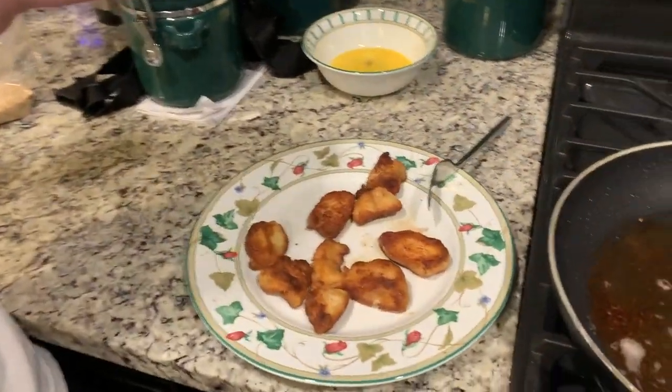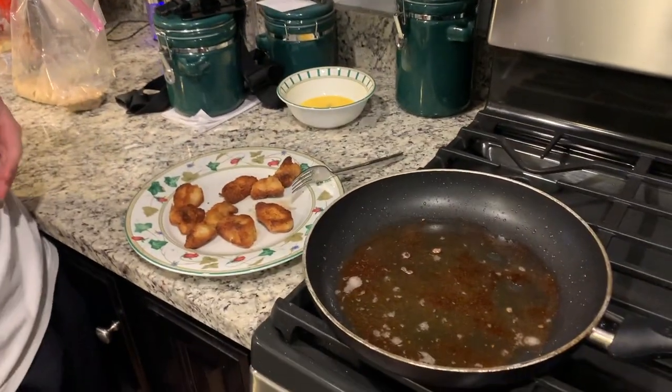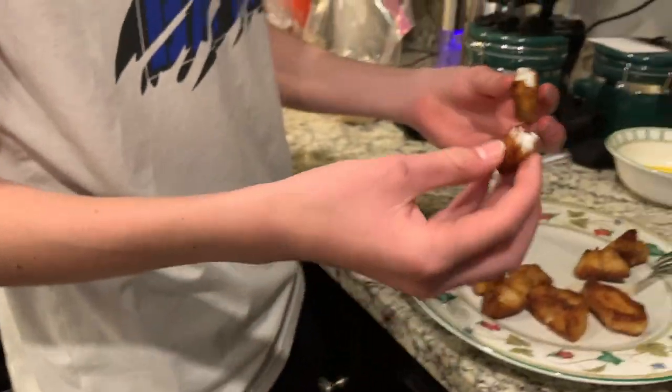Looks like we're gonna have to do the break test. Finn, do you want to get a bigger piece and do the break test for us? Oh my — look at that white meat right there, yep!